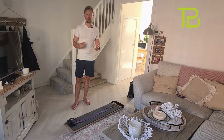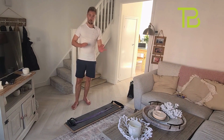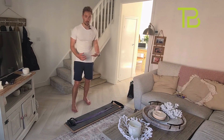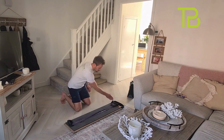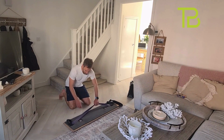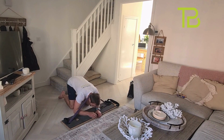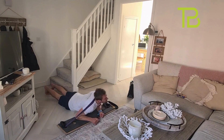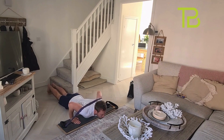The first exercise we're going to do is push-ups. If you're at a lower level, go with shoulder taps or partial range. If you can do the push-ups with the band, go for it — that's what I'm going to do. Let's get into position.